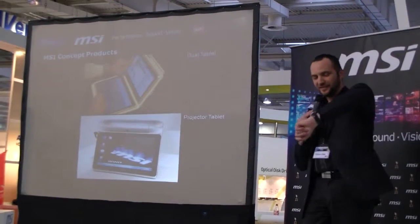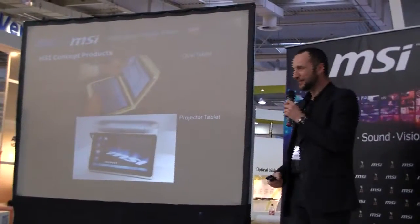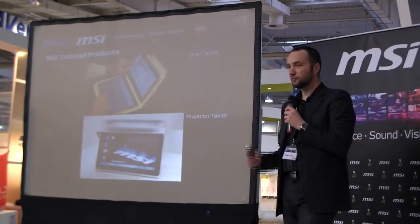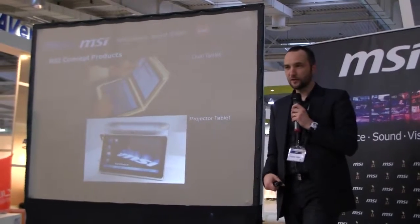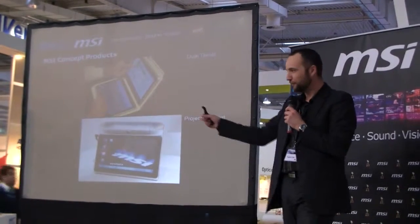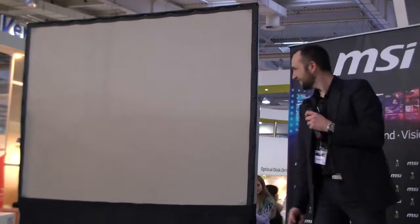I think my time is done — exactly on time. Thank you. It was quite challenging to present all of this to you. I think you will discover more surprises walking around this booth. If you have any questions, all MSI staff is there to answer them. Feel free to come and ask. Have a good night. Thank you very much.